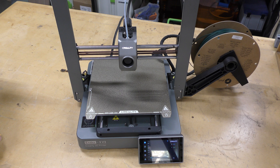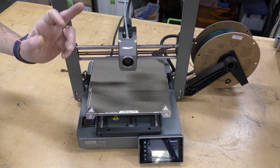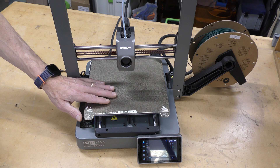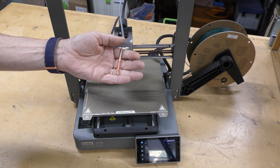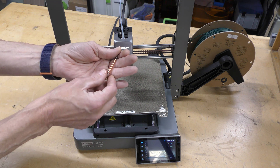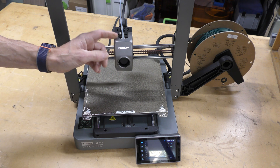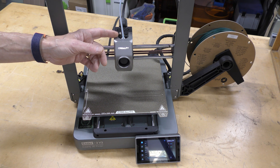Let's take a look at the specs on this real quick. This is an FDM printer with a 220 by 220 by 250 build area. The hot end is capable of going up to 300 degrees Celsius and the bed goes up to 110. It uses the same nozzle as the K1C — the heat break and nozzle are all one piece with a hardened steel tip. The gears are also hardened steel so you can use abrasive materials like carbon fiber.